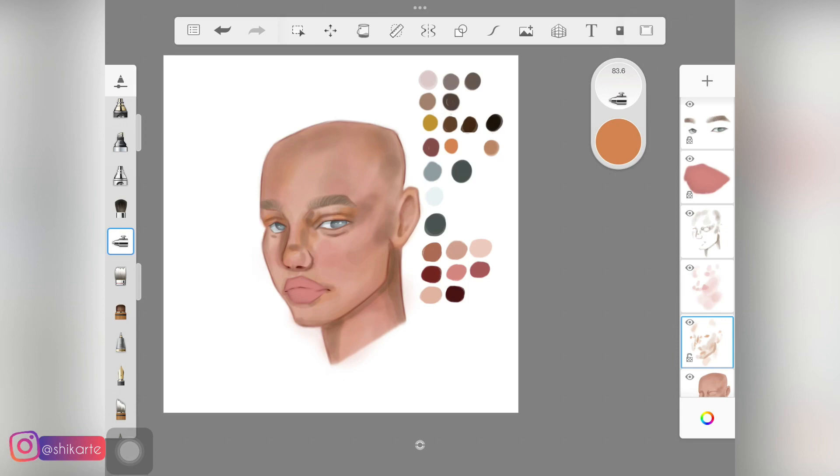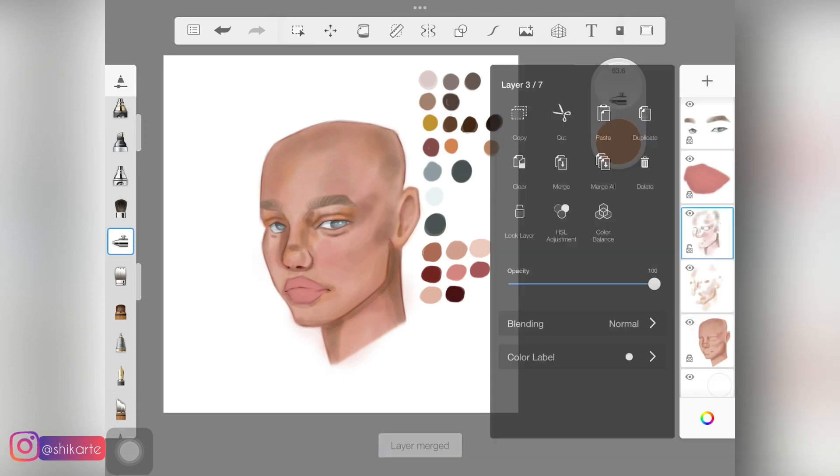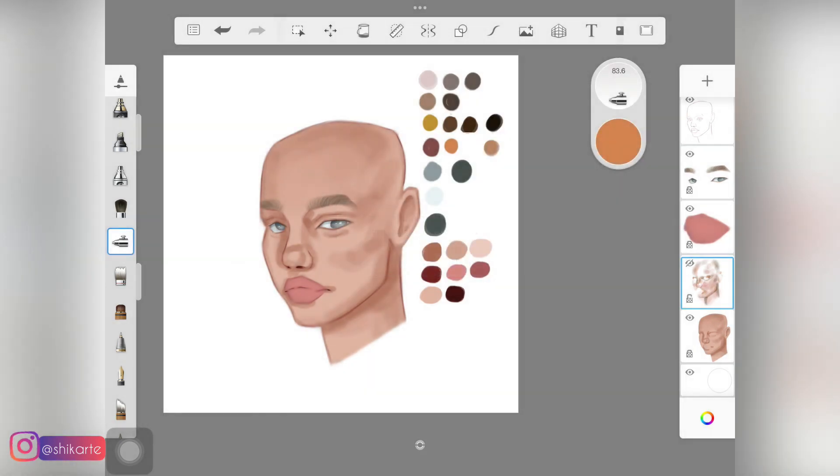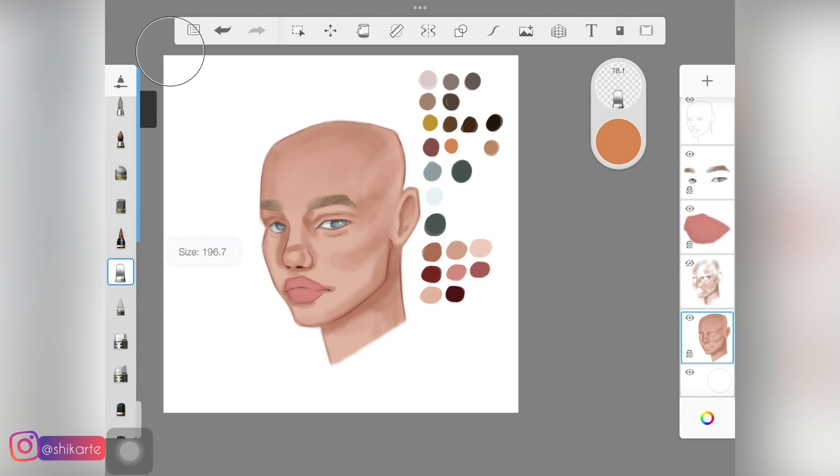I'm using this orange on the lids and a little bit on the nose as well — even though it's not really needed, I just wanted some color on the face. You can actually play around with different colors when painting skin and it looks good. I used to stick to just orange and pink tones with two or three colors, but when I experimented with orange more heavily on the face, it actually looked great.